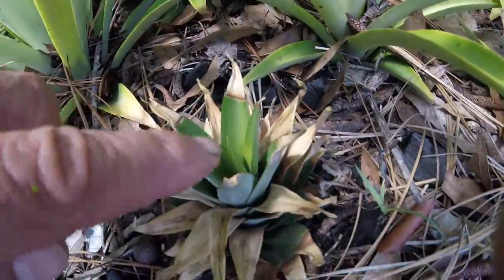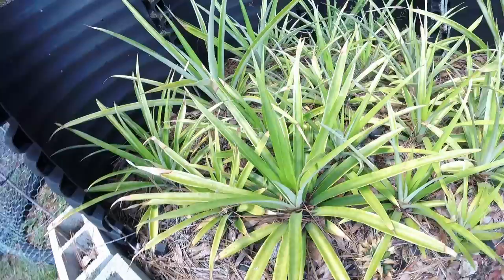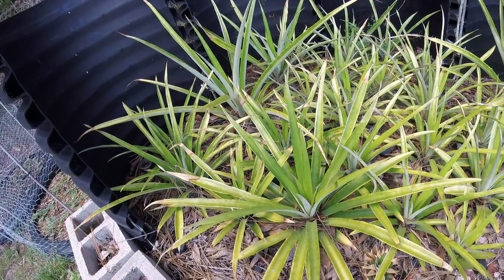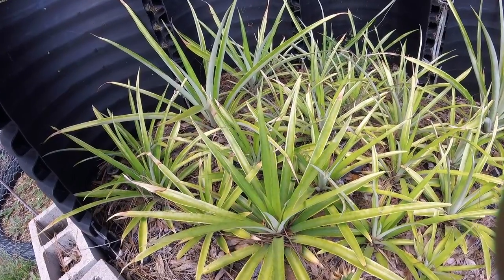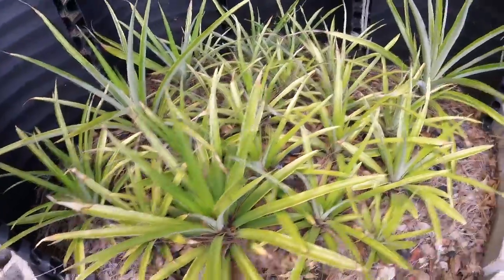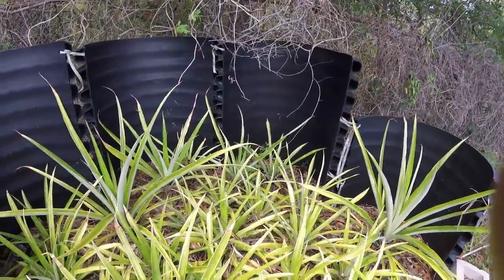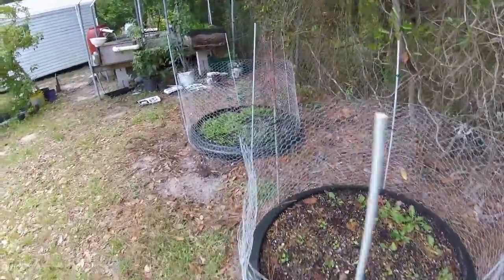You can jam them in like this - here's one I just put in the other day, you can see it's a little burnt but it's coming back. These things are easy: when you cut the top off, cut all the fruit off and leave a little nub at the bottom, then pull off about four or five rows of leaves. Leave it in the utility room for 24 hours and let it callous over, then shove it in the dirt. That's as tough as it gets. We're going to be doing some experimenting with natural farming methods on this stuff.